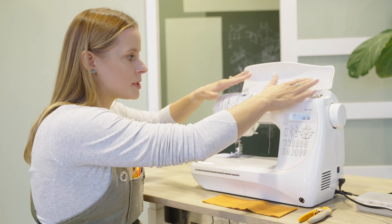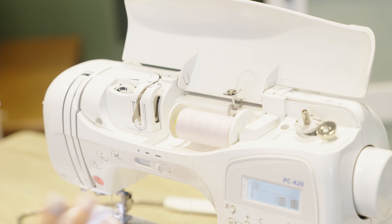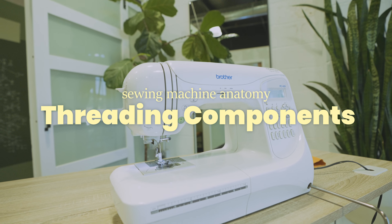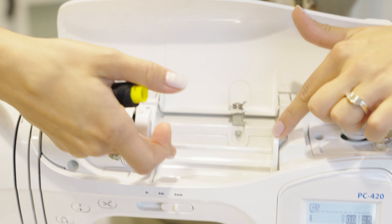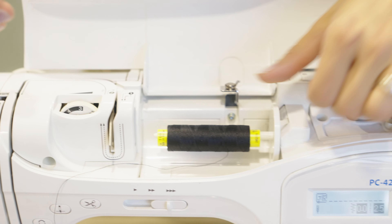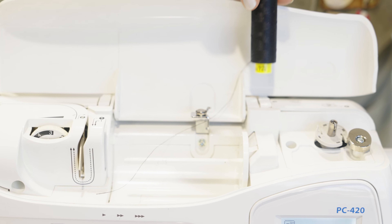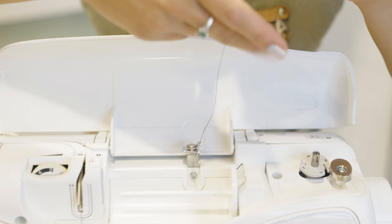Next, we'll jump up top to the threading area. Let's look at a couple of pieces first. Up here we've got our spool holder. You've either got a horizontal one like I do, where it slides on, or yours might sit all the way upright. Either is fine — both of them work. That is where your spool is going to sit.